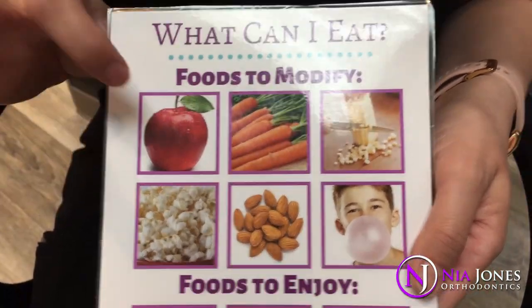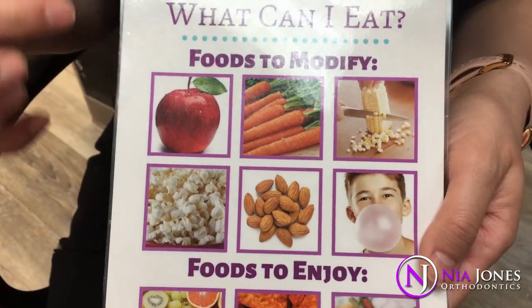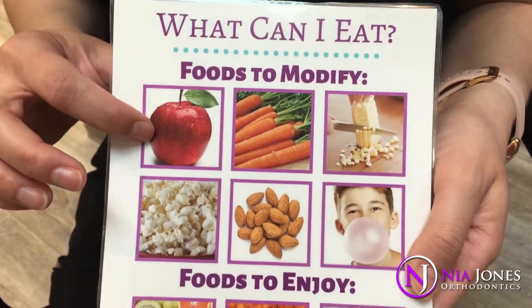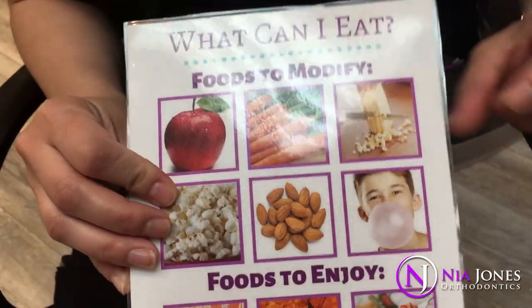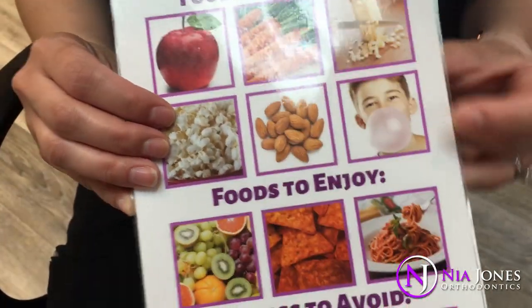One of the big questions everybody has when they get their braces on is: what can I eat? It's very important while you have braces that if you're eating any kind of hard food that you would bite into with your front teeth, you cut them up into smaller pieces and bite on the side. Corn on the cob is pretty soft, but it gets everywhere, so most people just cut it off.